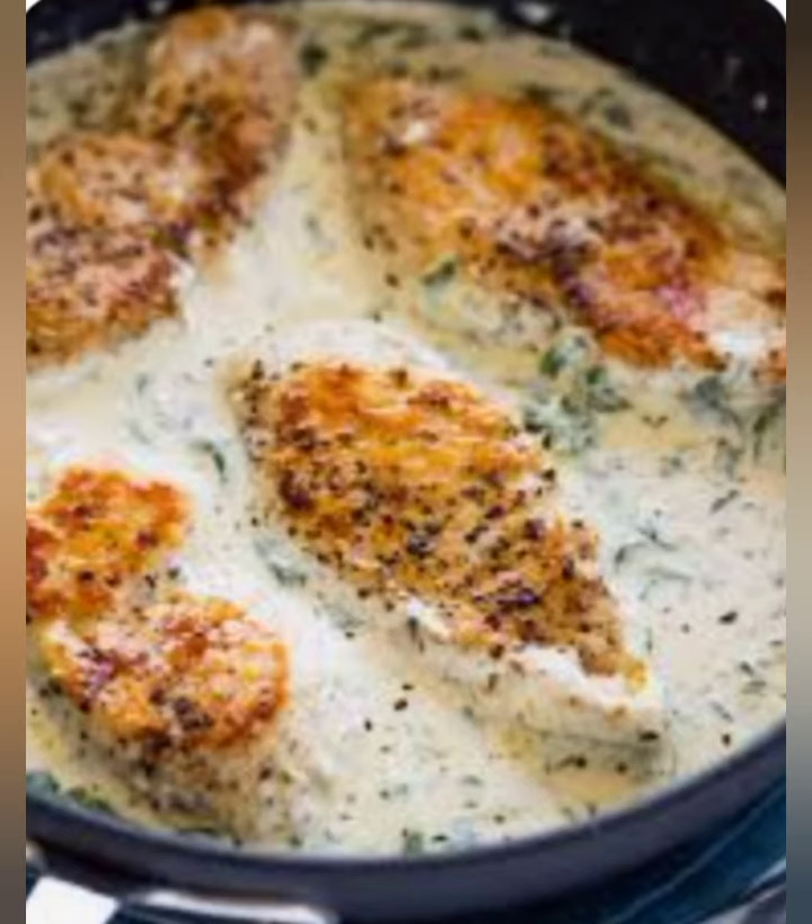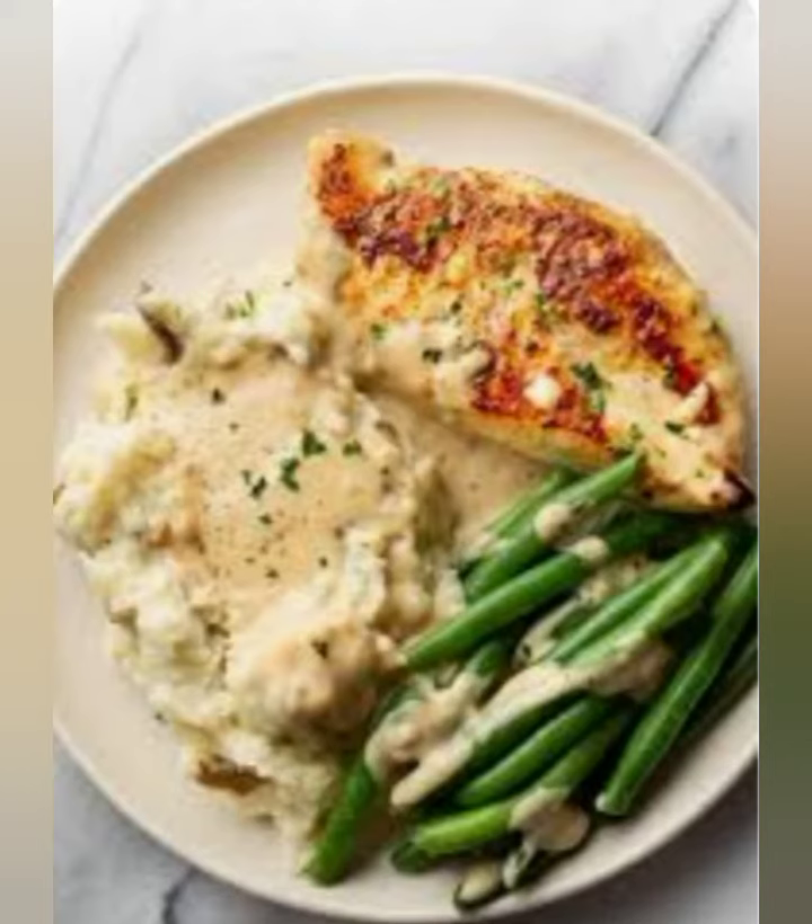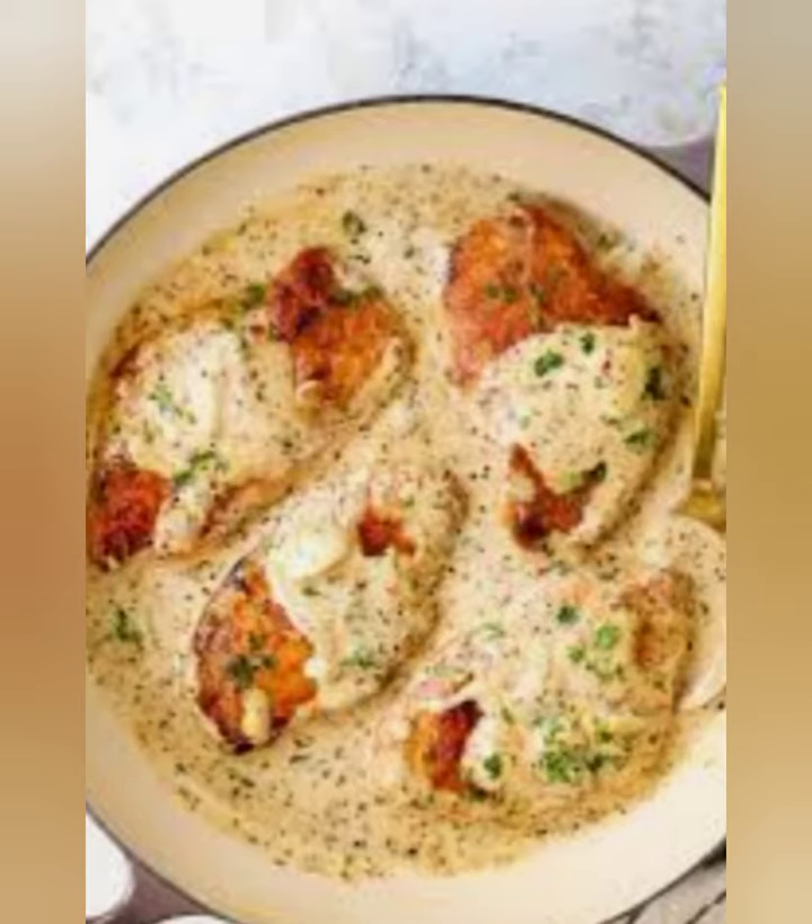Chopped fresh parsley for garnish. Instructions: Preheat oven to 375 degrees Fahrenheit (190 degrees Celsius).